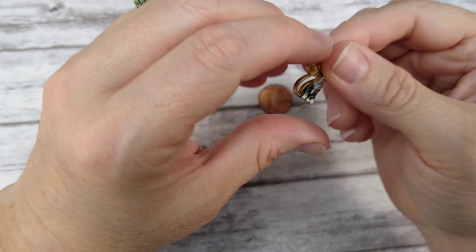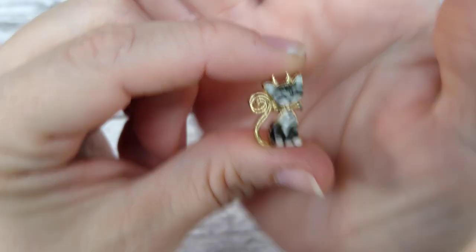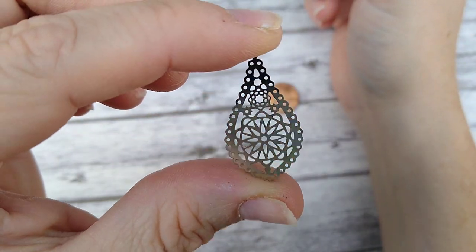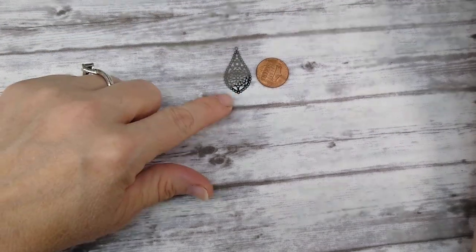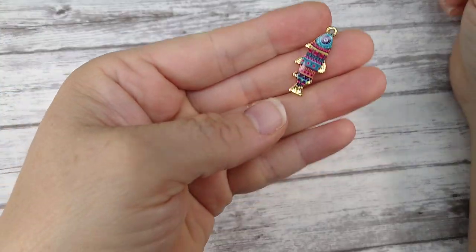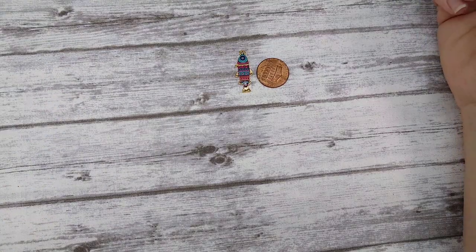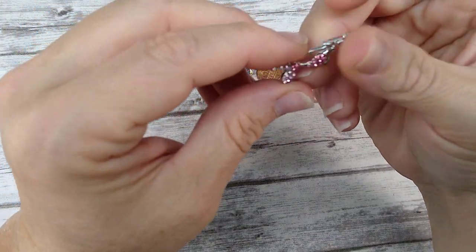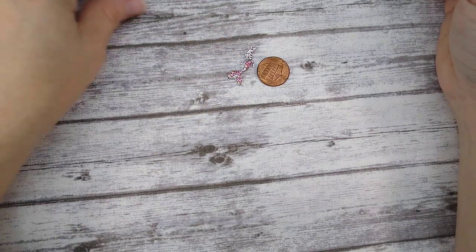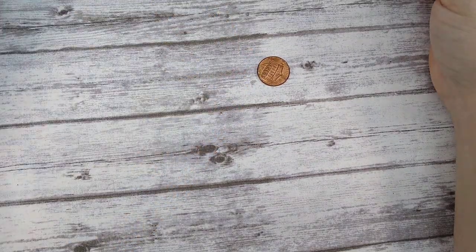I got in some more kitty cat charms — these are different than the last ones I had; he's really cute. I got this new filigree piece too — it's kind of small and would be really pretty on earrings. I got a fish charm in — I like the colors in it. And then a mermaid charm, which is really pretty. The fish, mermaid, and cat are all not double-sided.